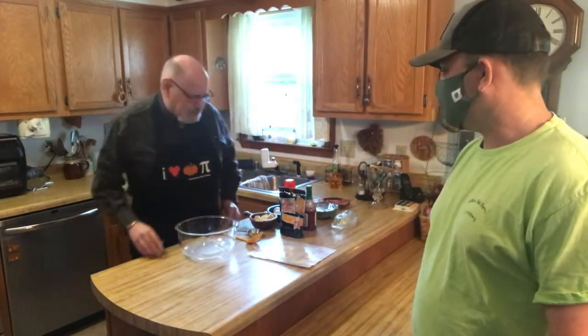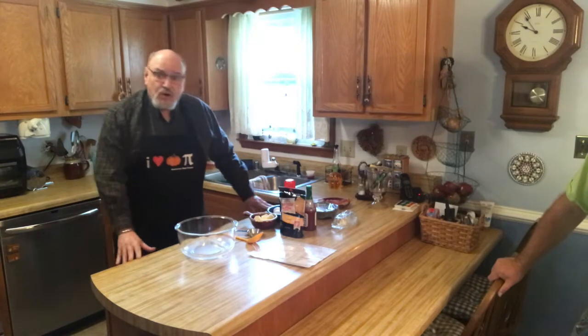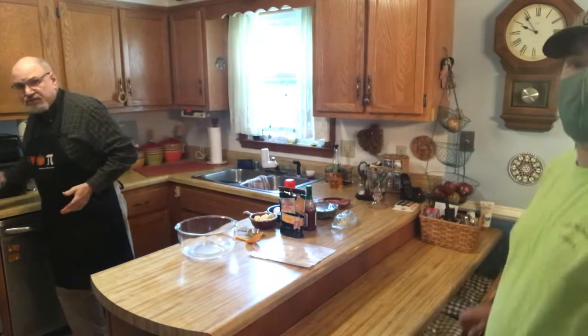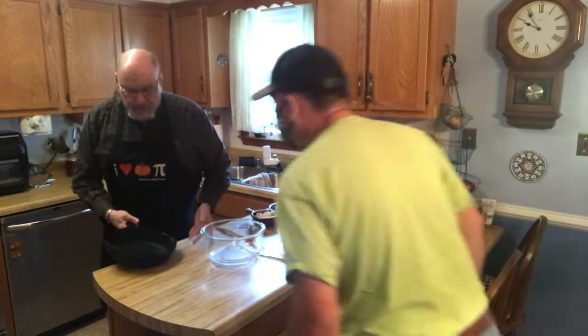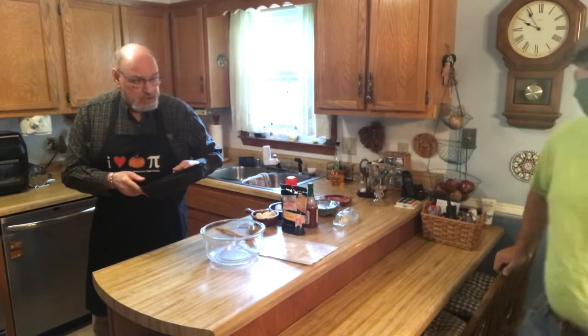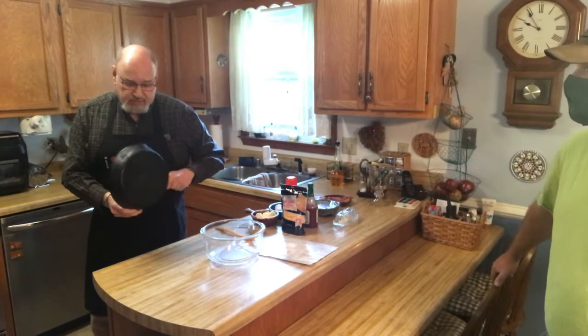Hi everybody. I'm gonna make some cornbread supreme. I make this for the Methodist men, I've made it for my family and everything. It's a wonderful and simple thing. So first off, like Kenny uses, I use a cast iron skillet and you've got to preheat your oven to 375. It's a well-seasoned cast iron skillet. This is about a hundred years old — we date this back to the 1920s, we've done some research on it.